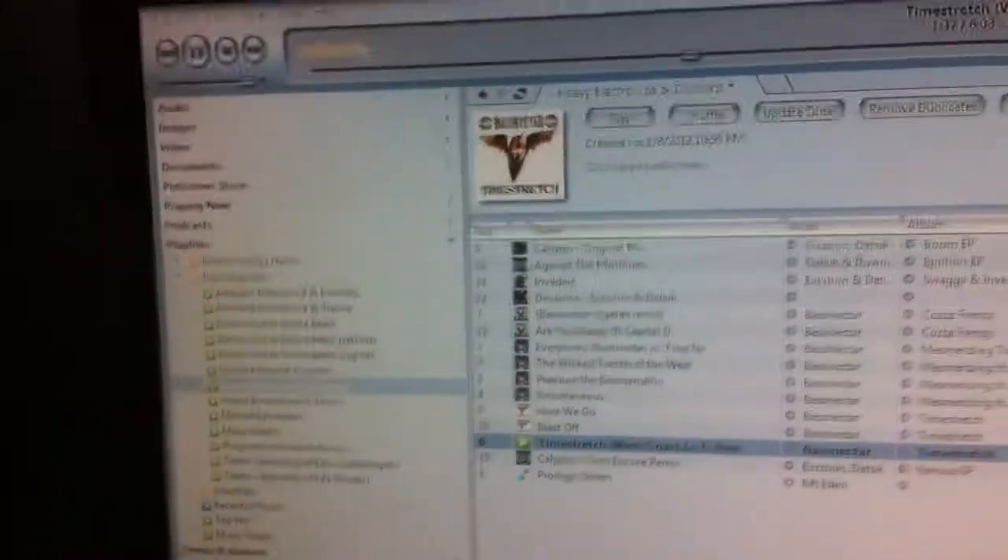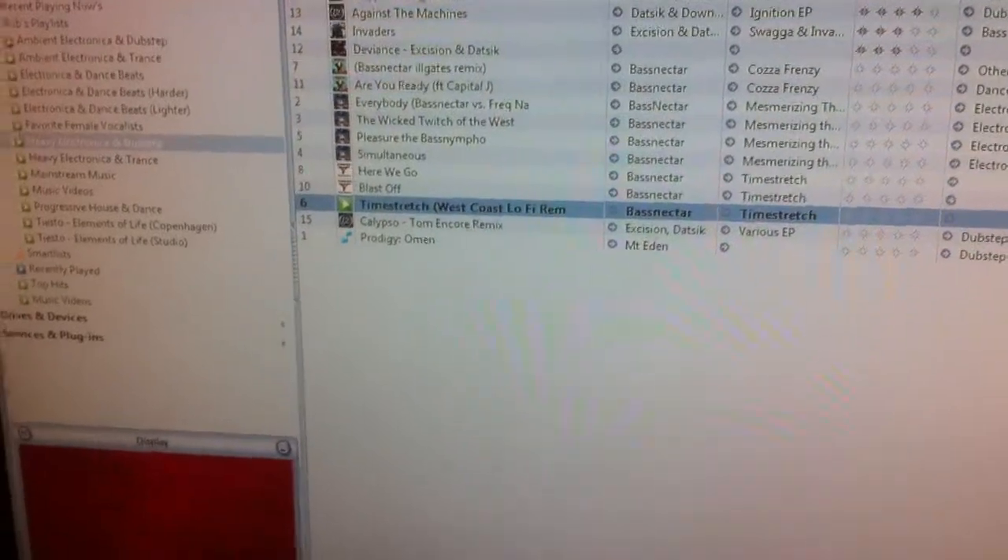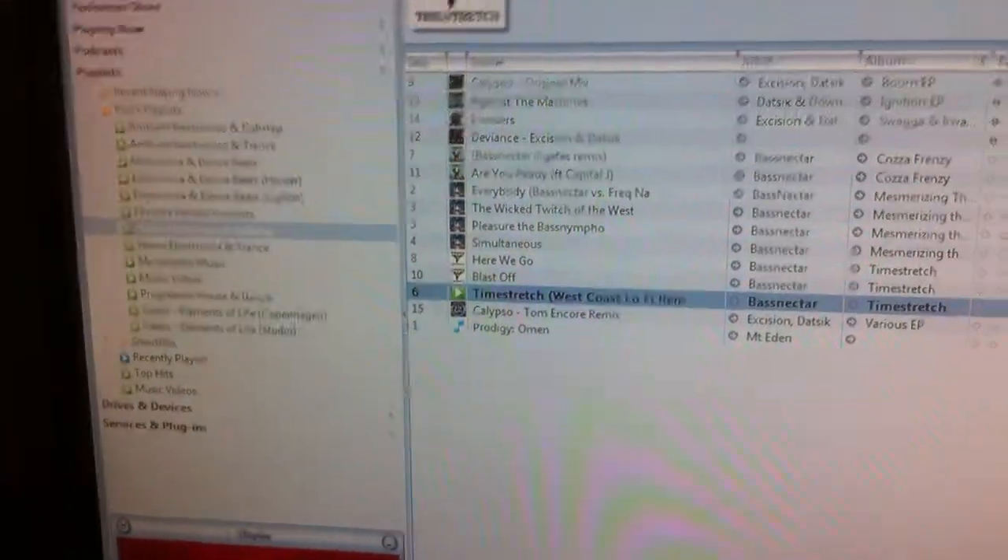This is Robert Hawn here, doing Bassnectar, subwoofer excursions — some of this music here, kind of a stretch.